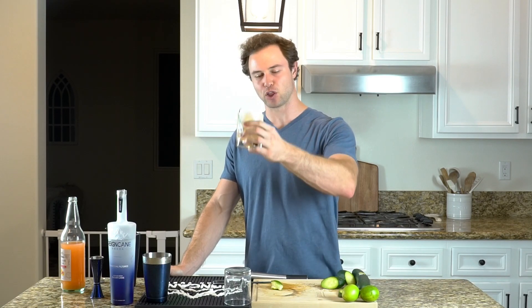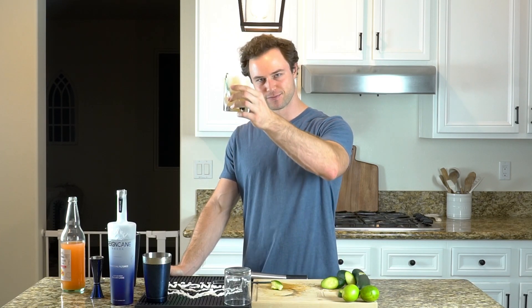Cheers to your weekend with Reigncane. I hope you guys enjoy this one — refreshing, a little bit tart from that grapefruit. Cheers!